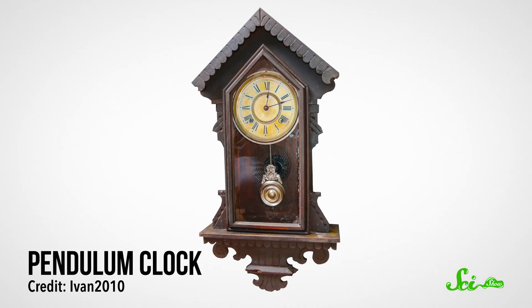Next, a clock needs a heartbeat — some way of counting regular intervals in order to keep time. In a traditional pendulum clock, the heartbeat comes from the swinging of the pendulum. But in a digital clock, this heartbeat can be generated electronically, in a couple different ways.